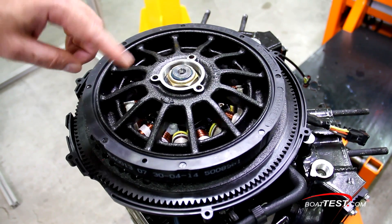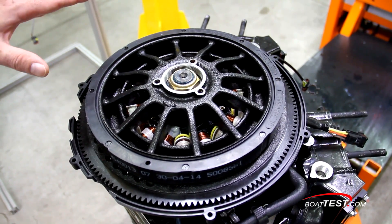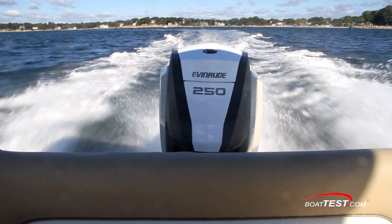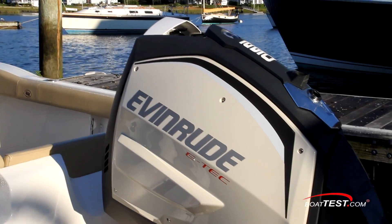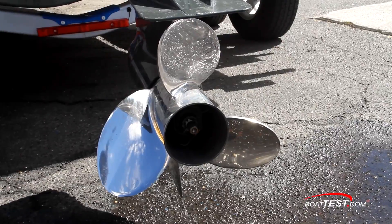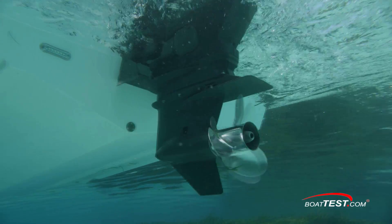They are controlled by the water-cooled EMM unit. Up top is the maintenance-free, magneto-style charging system that produces 133 amps and dedicates 50 of them to run the engine's electrical components. At the other end, a 25-inch shaft lower unit spins a stainless steel, three-bladed prop that measures 15 inches in diameter with a 17-degree pitch.